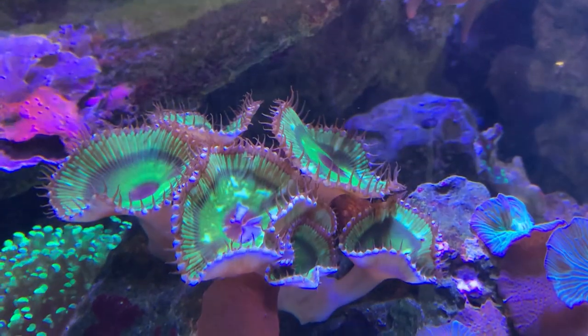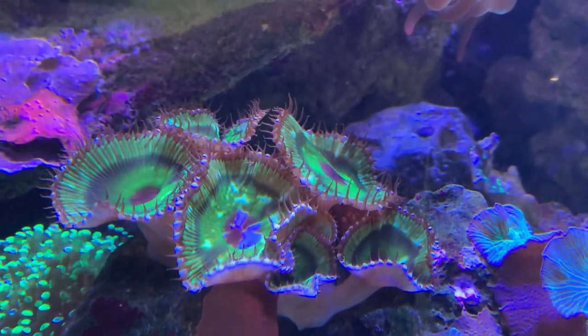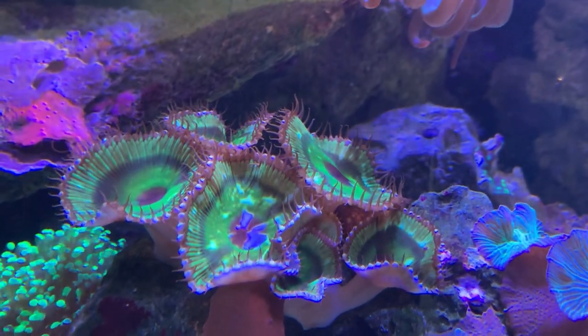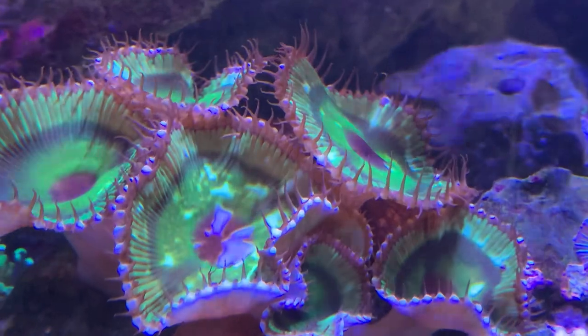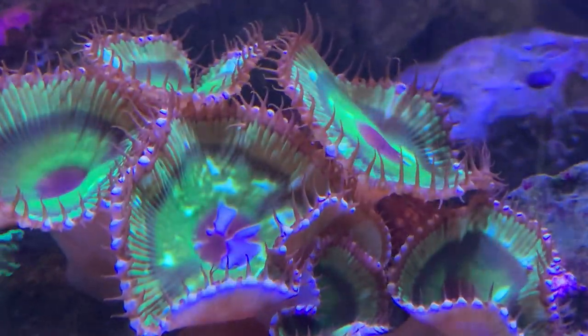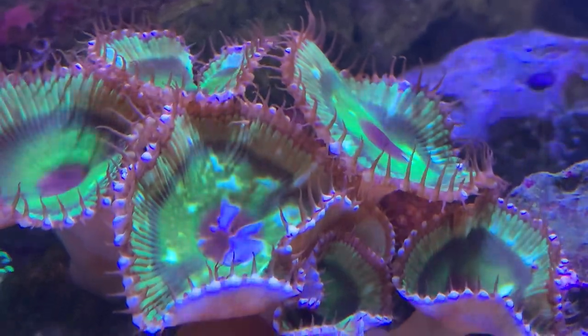These polyps are huge compared to other little zoas that you can get — some can get up to two inches in diameter, so they are very big. They have some great colors on them and they're very easy to take care of, so they're good for beginners and even for the very experienced reef hobbyist that wants some new color and new looks in their tank.